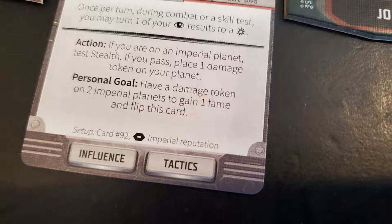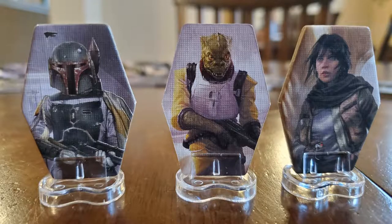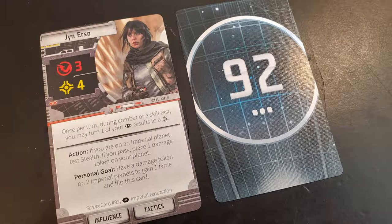At the bottom of each character card you'll see skills: influence, tactics, piloting, tech, or stealth — and everybody has different skills. There's also an indicator about how you start. For example, Jyn Erso's card says setup card number 92, so you go to the databank cards, find card 92, and it tells you her starting point is Tatooine. You place your standee on Tatooine, and the card also gives her a starting job. You'll have both a personal goal and a job as you begin the game.